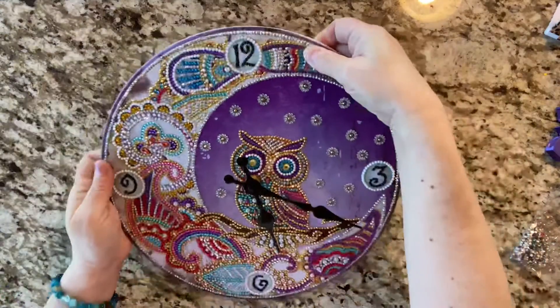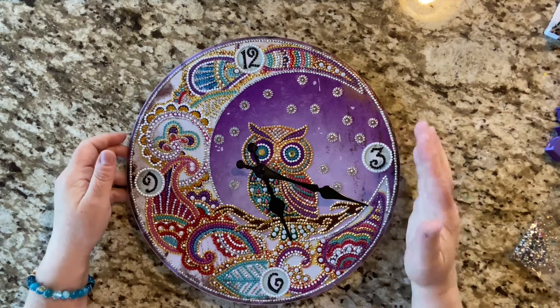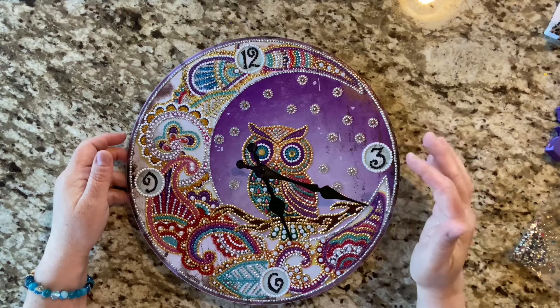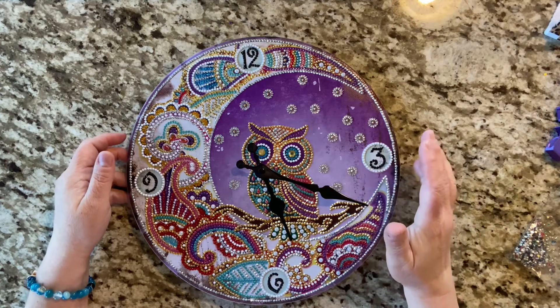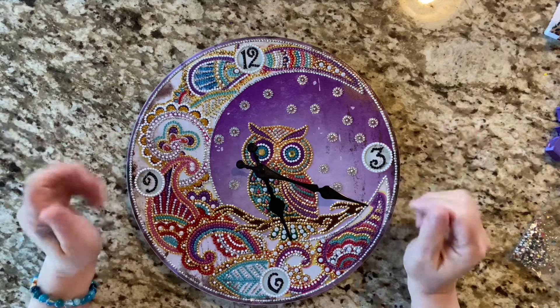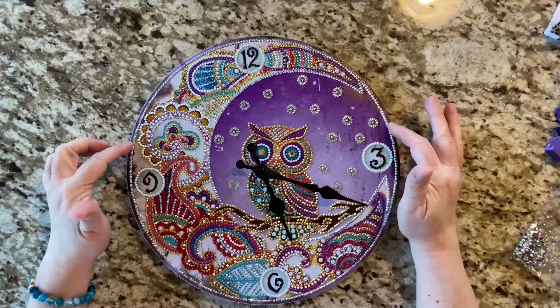At first I was like, oh no, it's not moving, it's not working — but then I realized there's no second hand. So I've watched it since I've had it, I listened, and I can hear it ticking. It's also kept time, so we're good to go on that.